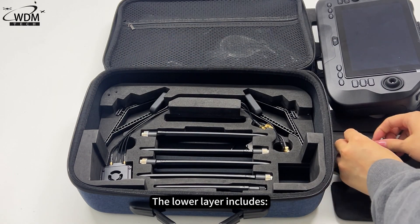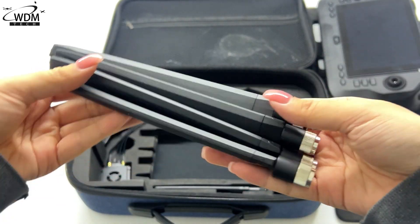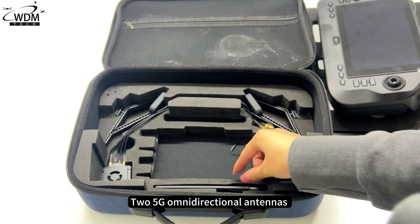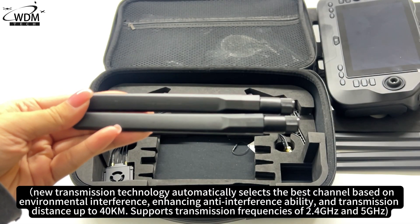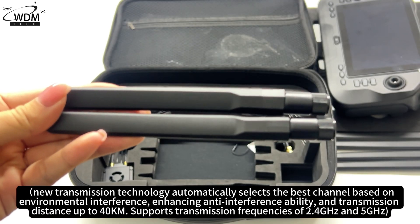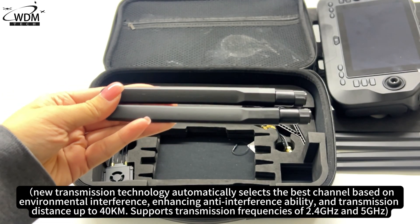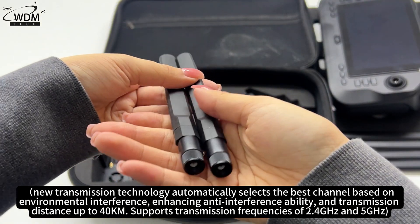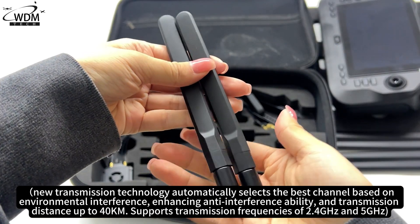The lower layer of the box includes 4 x 2.4G omnidirectional antennas and 2 x 5G omnidirectional antennas. New transmission technology automatically selects the best channel based on environmental interference, enhancing anti-interference ability, with a transmission distance of up to 40 km. It supports transmission frequencies of 2.4 GHz and 5 GHz.